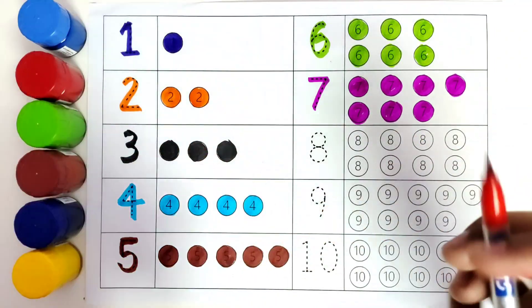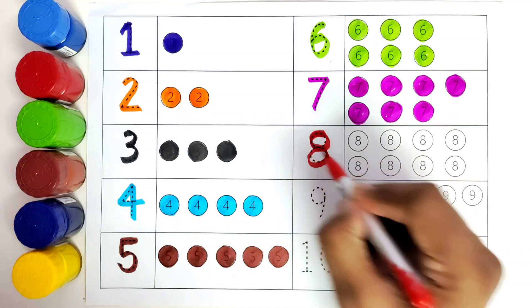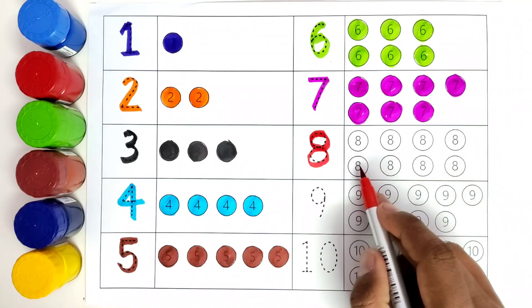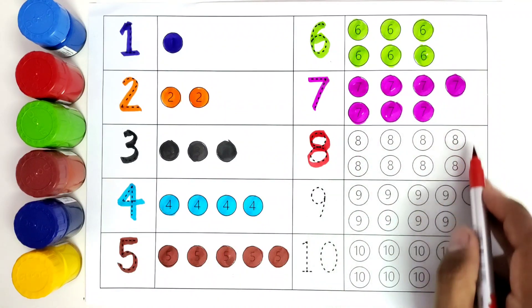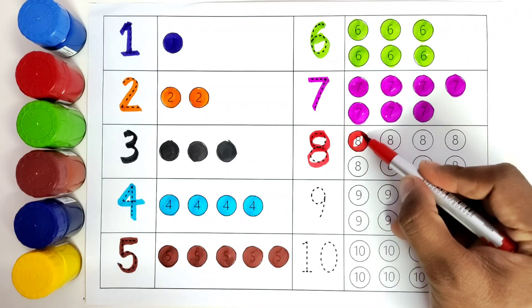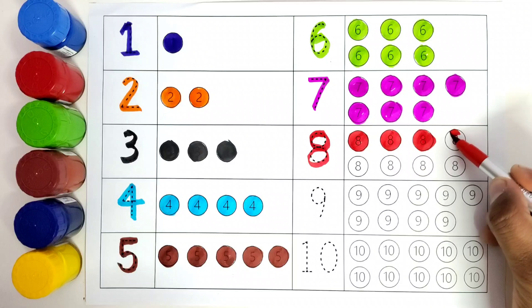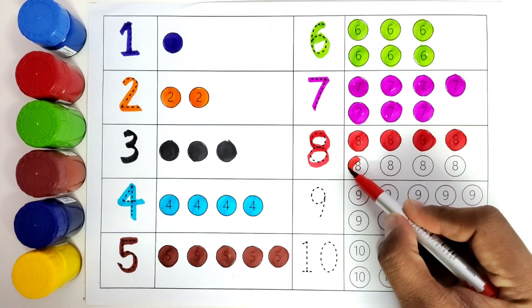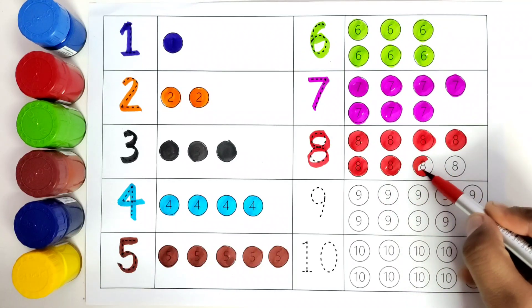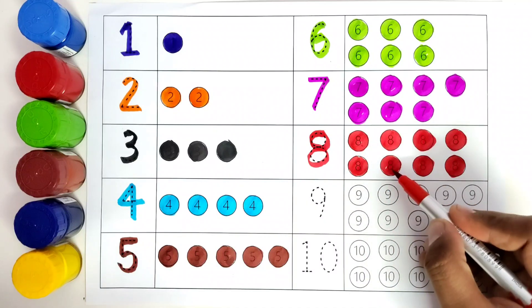This is red color. We will color the number eight with red color. Number eight. We will count the number of balls — one, two, three, four, five, six, seven, eight. We will color all these eight balls with red. How many balls did we color? 1, 2, 3, 4, 5, 6, 7, 8.